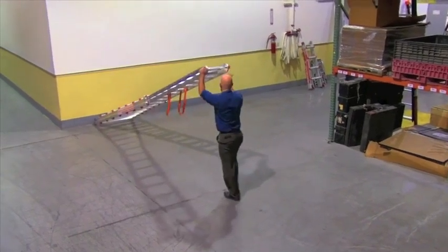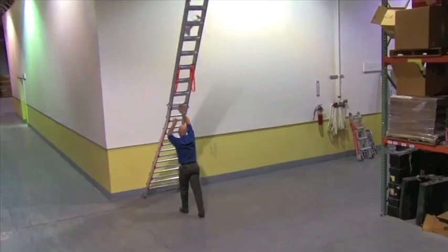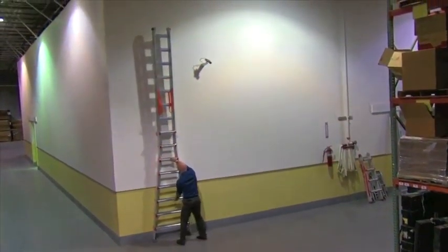To raise the ladder, brace the feet against a wall or other solid object, then walk it up rung by rung until the ladder is in the vertical position.